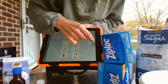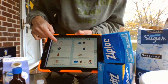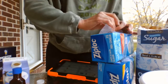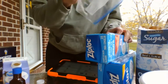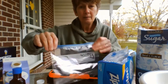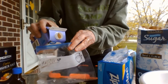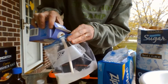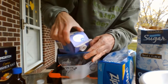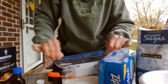Here's the directions. First, pour one cup of half and half into the small Ziploc bag. I happen to know this is one cup of half and half. I'm going to zip it shut.